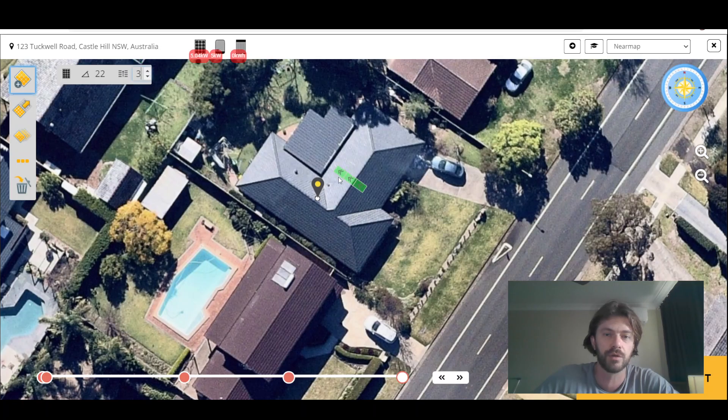If we choose a couple of rows here, you can see we're going to fit about two rows of panels there. So we can go ahead and draw two rows here, just like this.